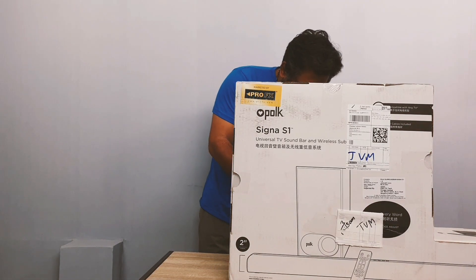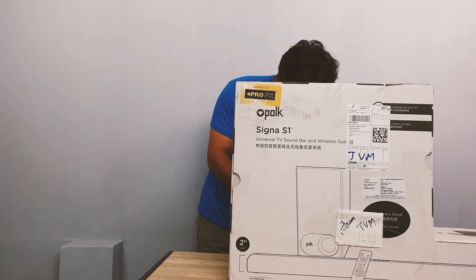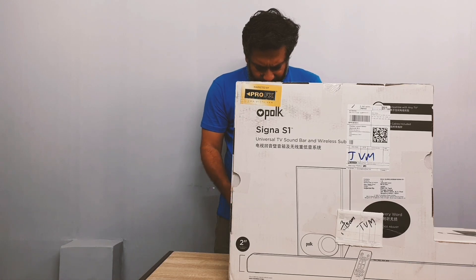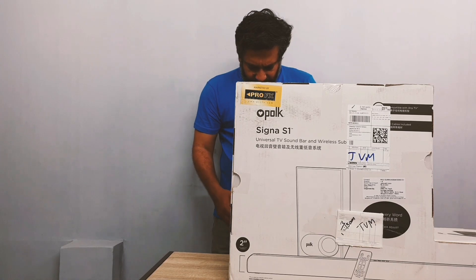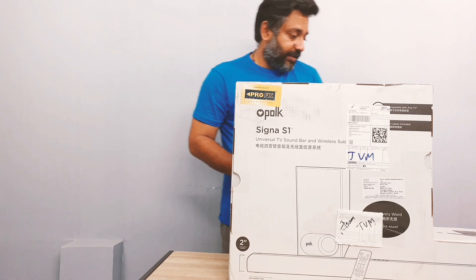Minimized bass for late night viewing, and there are movie and music modes — whether watching movies or enjoying music, you get rich, powerful hi-fi sound that makes you feel immersed in the action. There is also a low profile design. It's just two inches tall, fits most spaces easily, and can be wall mounted or set in front of your TV without blocking the TV screen or remote IR sensor. That's good and it's got everything covered.